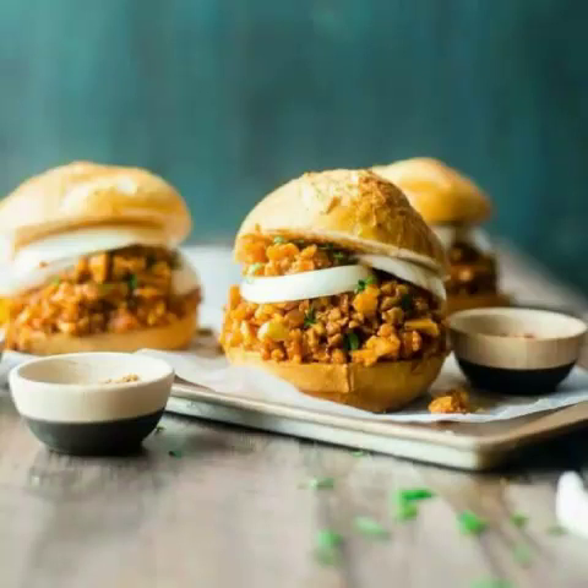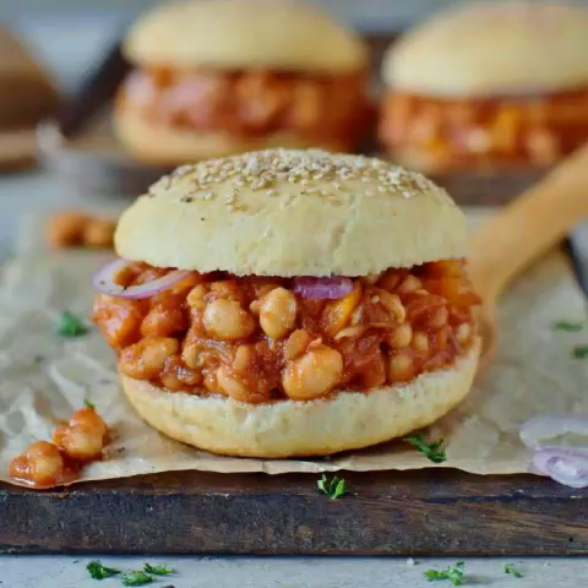4. Vanilla and Bean's Tangy Lentil Sloppy Joes. These lentil sloppy joes by Vanilla and Bean get their tang from added mustard and pickle juice. But if you want an extra tang, after you've quickly whipped up this easy recipe, you can add jalapeños, pickled onions, pickles, or anything else you fancy. If it sounds too tangy, you could make some creamy cooling coleslaw. Vanilla and Bean says these freezer-friendly tangy lentil sloppy joes are tender, slightly spicy, and oh-so crave-worthy — serve with your favorite tater tots, fries, or potato salad.